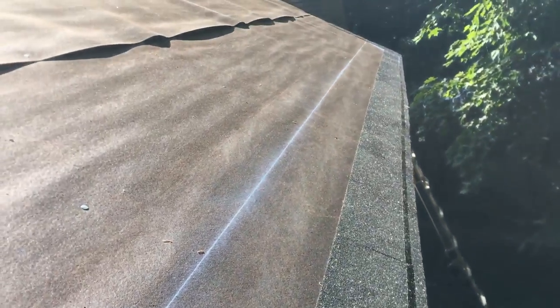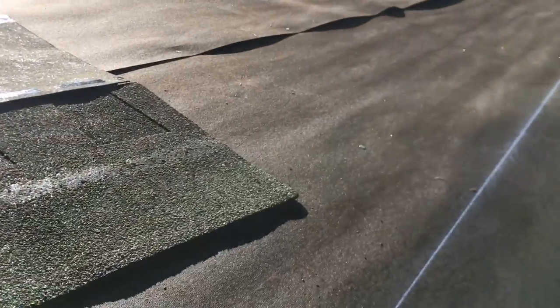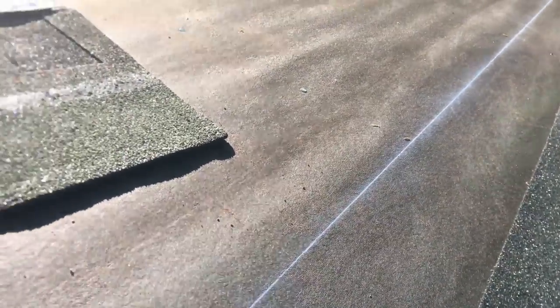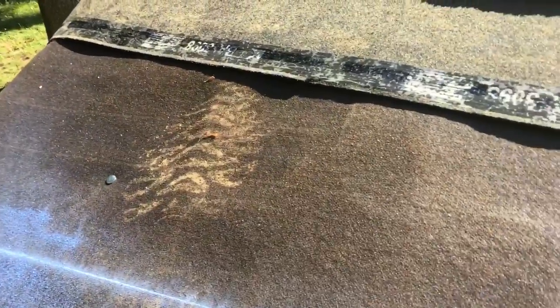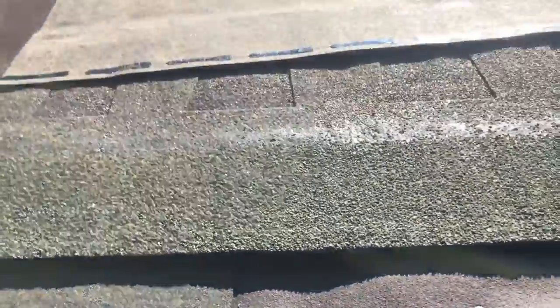When you're working alone it takes a little bit longer. I set up a ladder on one side, put the line on there, walk it across and snap it. Some guys will walk on the roof, but this pitch is a little too steep for me right now. I like to get at least one or two courses down, then I'll stand on it and work my way up.